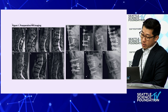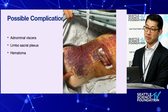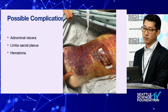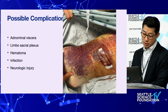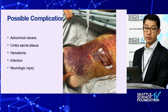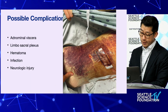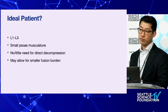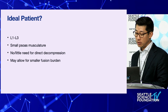Complications include abdominal viscera injury, lumbosacral plexus injury, and hematoma. This is the worst hematoma I've seen — the resident called about a bad hematoma; the patient did fine but had rib pain from the exposure. My best guess is residual bleeding from the segmental, which I had ligated several times. The bruise lasted several weeks. Also: infection and neurologic injury. I do peripheral nerve surgery — if you have a femoral nerve palsy from this approach, nerve transfer can help. Ideal patients are smaller BMI, L1-L3 to start, and those who don't need direct decompression.